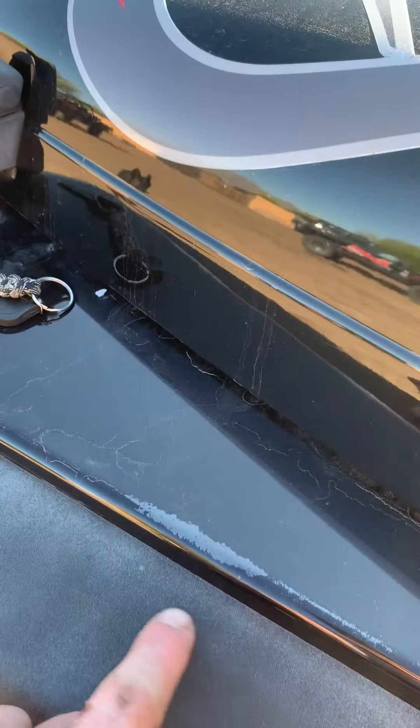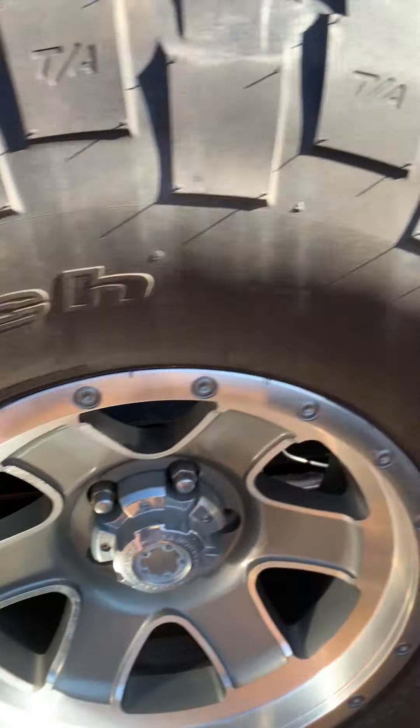A little bit of paint discoloration on the fenders. They said the new fenders were new. It's got a trail top on it. Top's not perfect — like I said, it's a trail top.